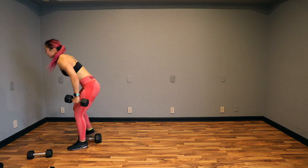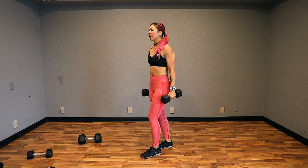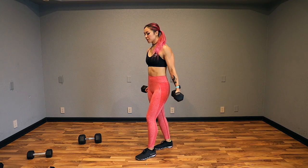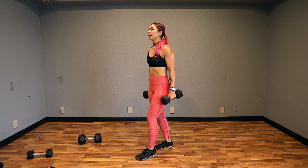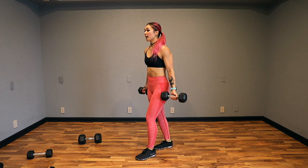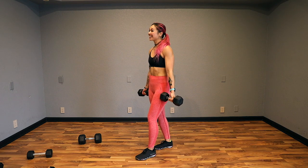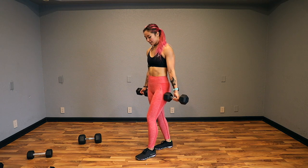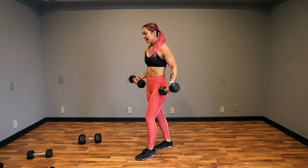Next up is curl with a half curl. I'm going to grab my 15s. Nice flat back — roll the shoulder blades back and down, palms up, curl. Bring it all the way down, then switch palms facing each other and curl. Let's go. I like to stagger my feet for more stability. Make sure you control the weight on the way down. Remember not to turn your palms until you're all the way down. All the way — and turn. Hello, biceps. 5, 4, 3, 2, and done.